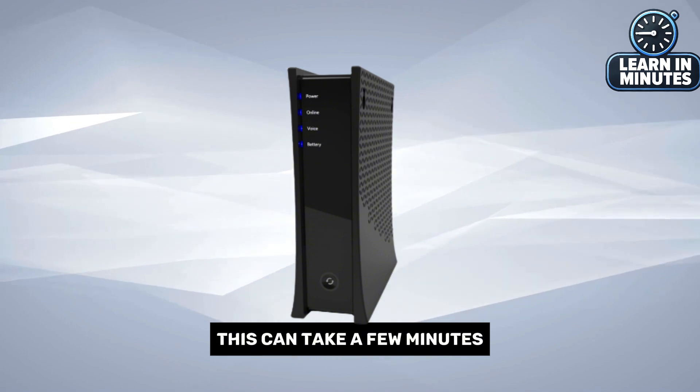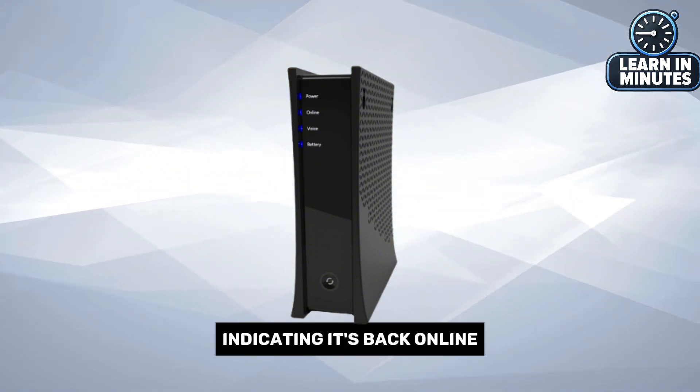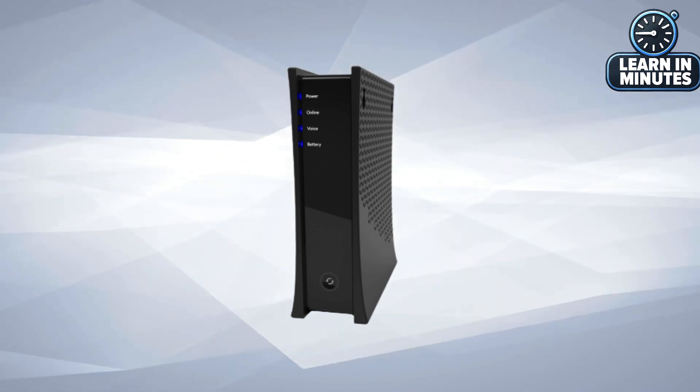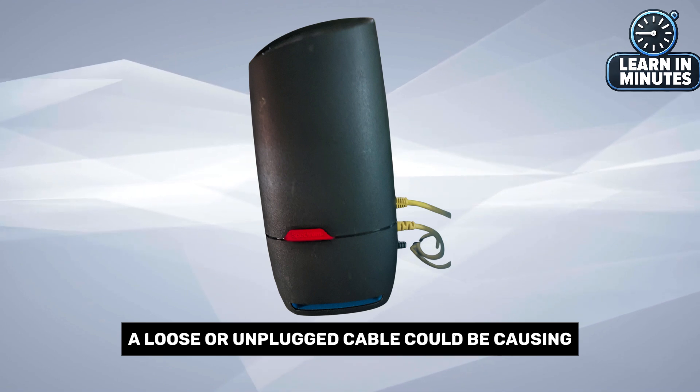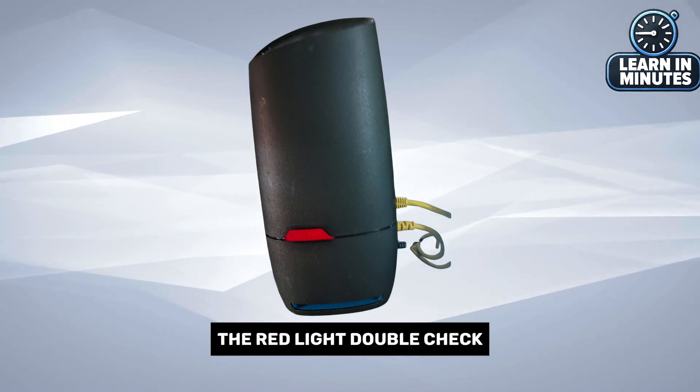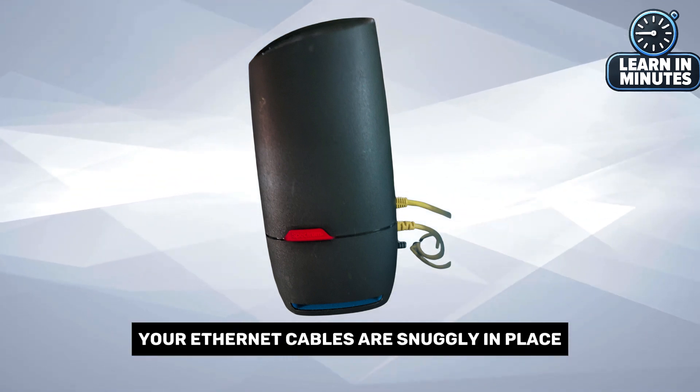This can take a few minutes, but once it's done, the light should change from red to white or blue, indicating it's back online. Next, ensure all cables are properly connected. A loose or unplugged cable could be causing the red light. Double-check the connection from your modem to the router and make sure your Ethernet cables are snugly in place.